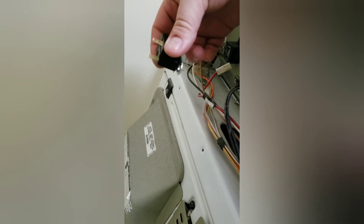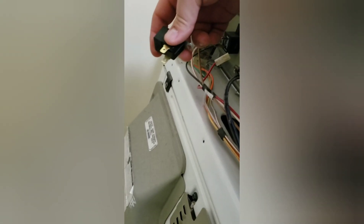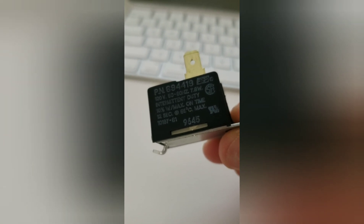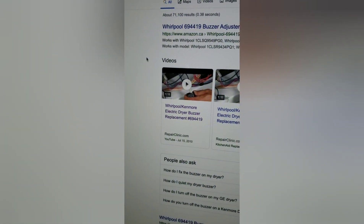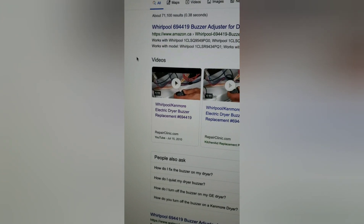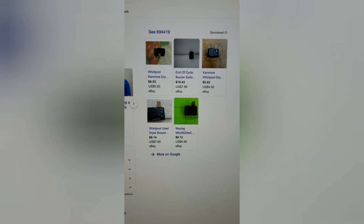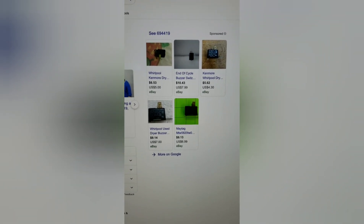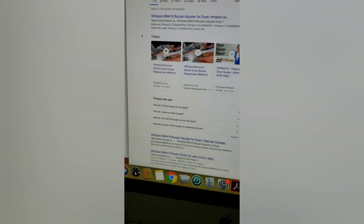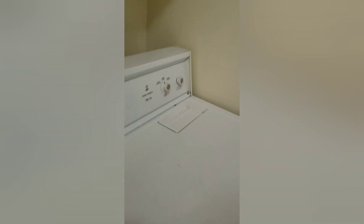No it doesn't buzz — this thing's going to meet a horrible death! There's a part number on here: 694419. Looked it up and indeed it is a Whirlpool Kenmore electric dryer buzzer. You can buy one for about six bucks Canadian — I'll give you this one for free but it's probably going to be in pieces in a few minutes, so you might want to buy that one if you'd like to keep a buzzer.